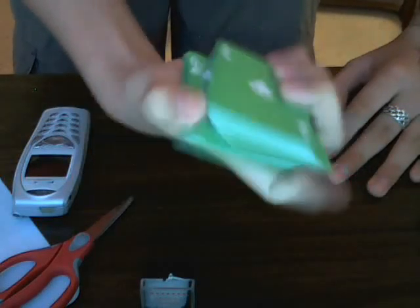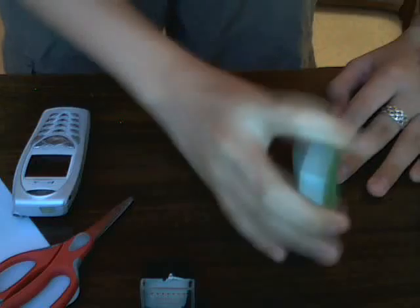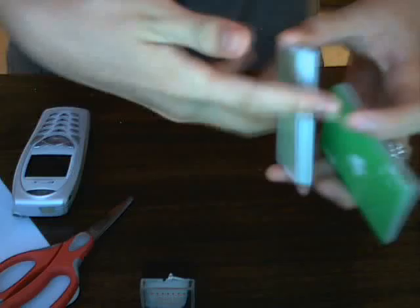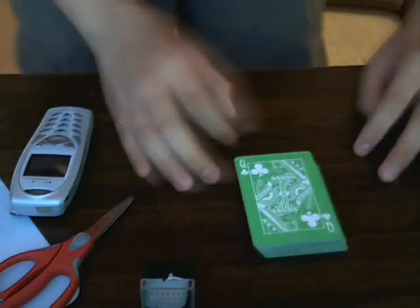In fast speed it looks like this. It's quite impressive. It's even cooler if you can do it with both hands, though it's kind of hard to practice with both hands because of the setup. But that's basically it.